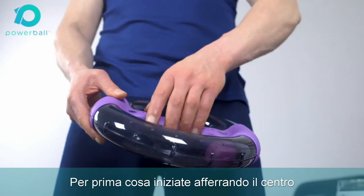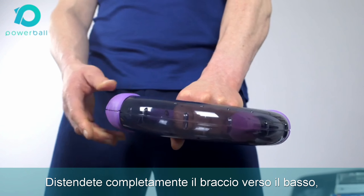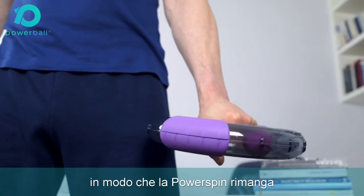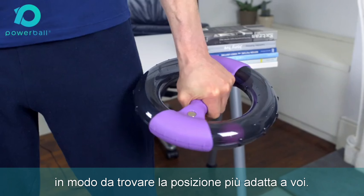We'll start by firmly gripping the center handle with your dominant hand. Extend your arm fully down so that power spin is resting by your hip and completely flat. Orientate your hand so that you're comfortable.